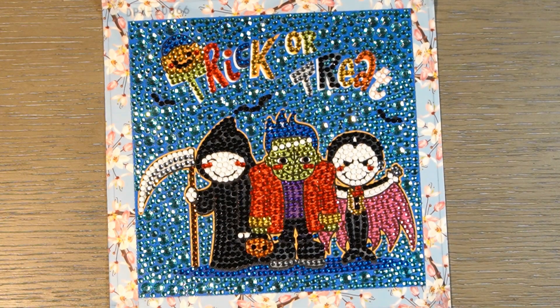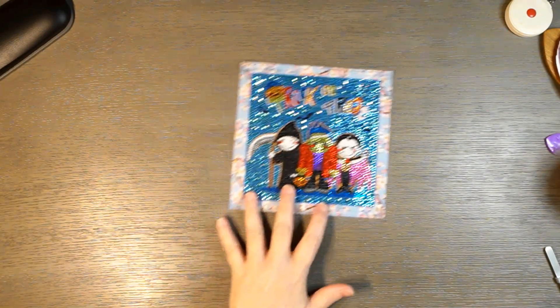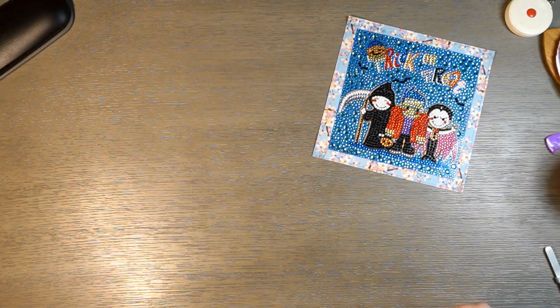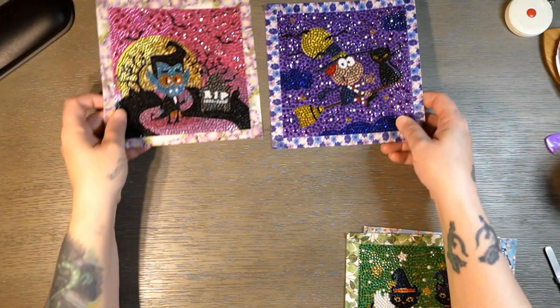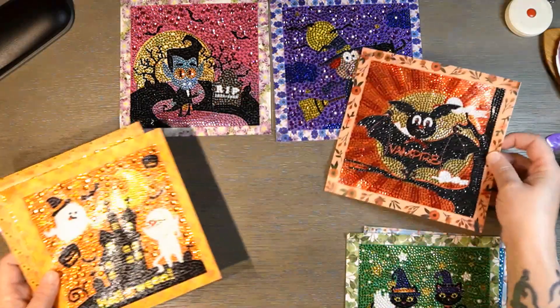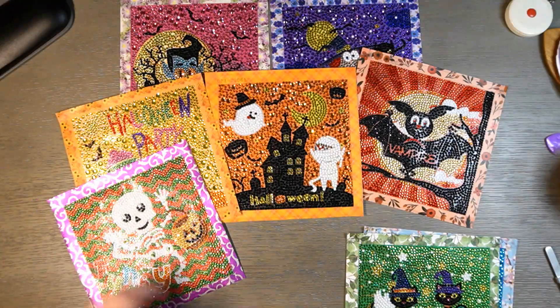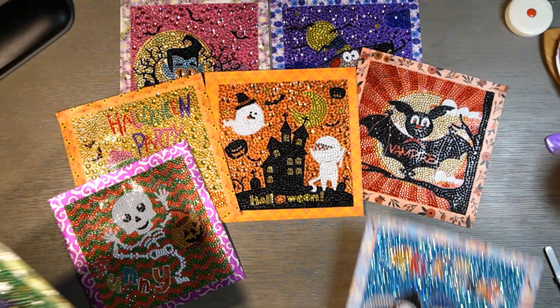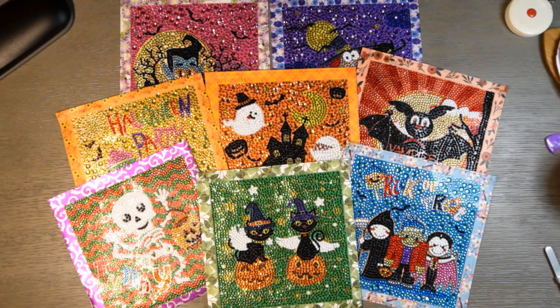So yeah, there we go — our eight pack from Amazon. I'm going to zoom back out and lay these back out for you guys. I think they turned out all right. I don't really expect too much with these smaller canvases because they're small. I think they're like 20 bucks or something like that. They're just little projects to get you through when you're in between bigger stuff.